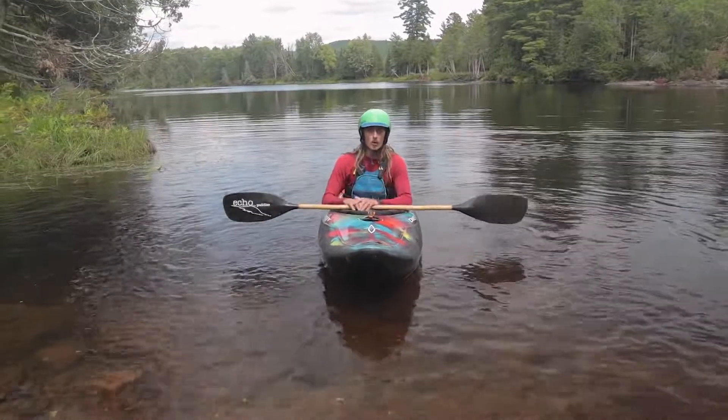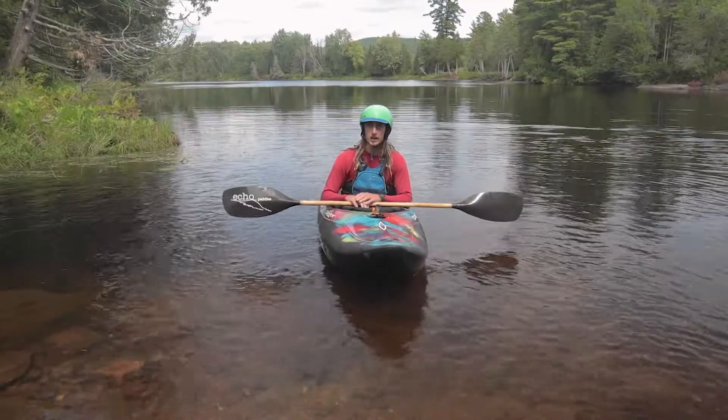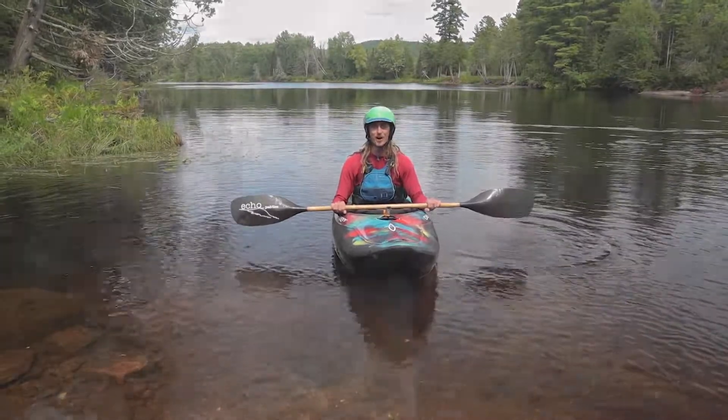If you want to learn more about whitewater, you can visit our website paddlercoop.ca or book a course. Sign up for an introductory course at Palmer Rapids at our base and we'd be happy to show you the rest of the way. Thanks for watching.